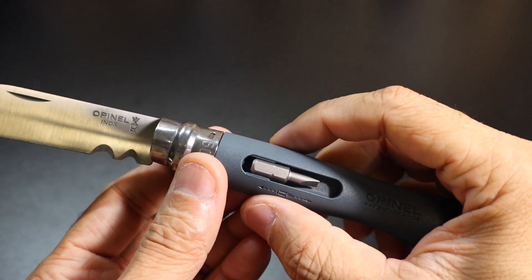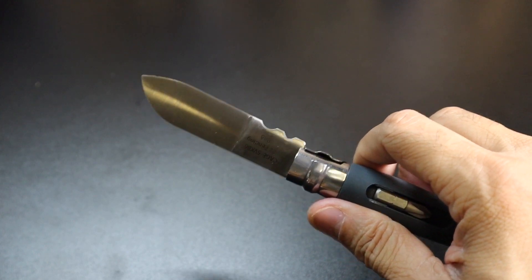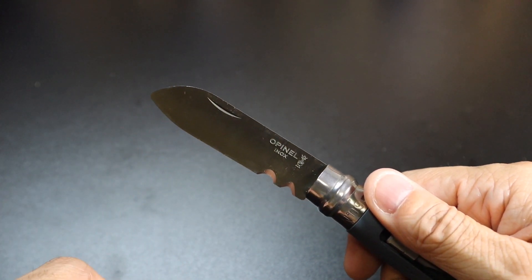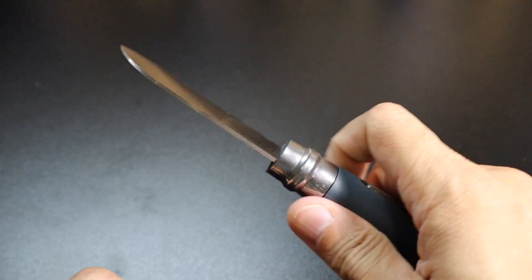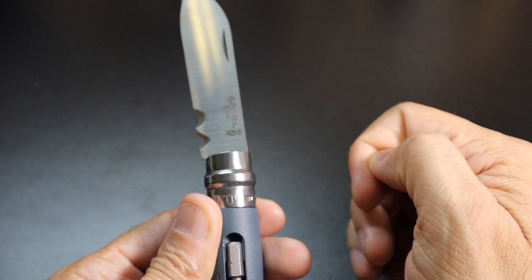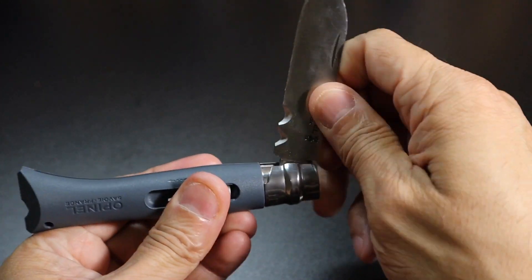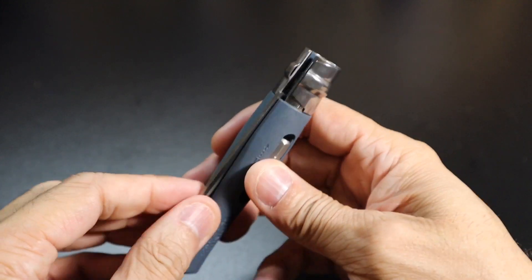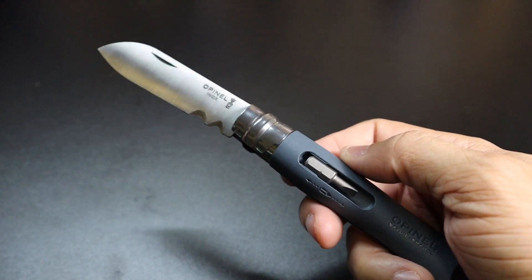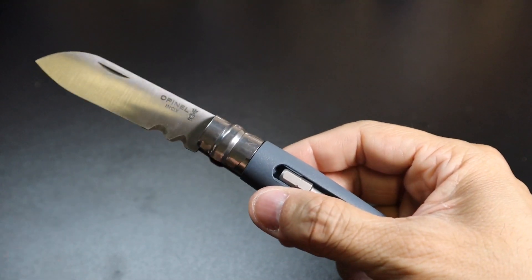The blade steel is Sandvik 12C27 stainless steel, and it has a really interesting blade shape that lends itself well for the majority of EDC tasks, with the exception of piercing because you have that rounded spine at the top. So piercing — not so much — but any cutting or slicing it will do a great job. On the bottom of the blade you also have two little notches cut out, which are perfect for stripping or cutting wire. You just put the wire in the notch and crunch down. That's why I say this is more geared toward an electrician or someone who'd take advantage of those features.